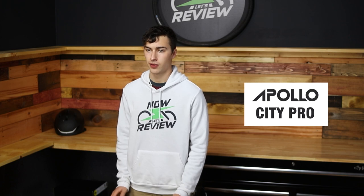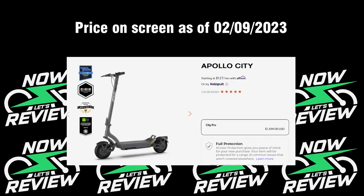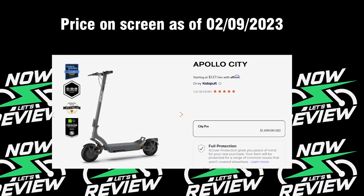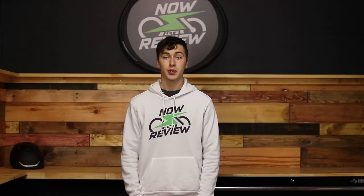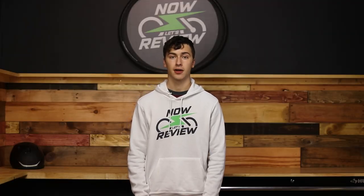The 2022 version of the Apollo City is aiming to be the best urban commuter out there. It has dual motors and dual suspension, all for a price tag of $1,499 as of writing this review. So is this really one of the best scooters out there for commuting? We're going to take a look next on Now Let's Review.